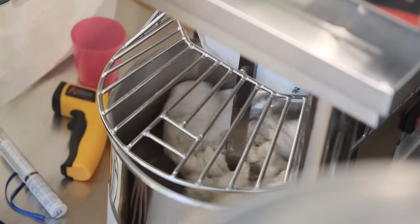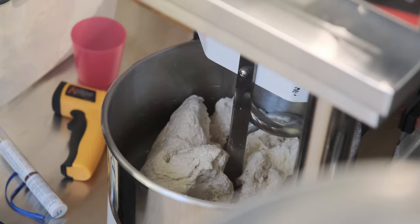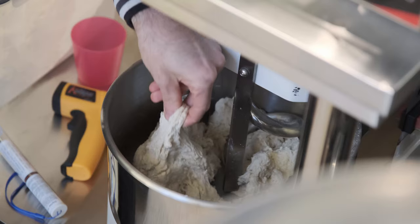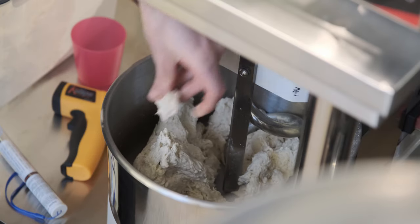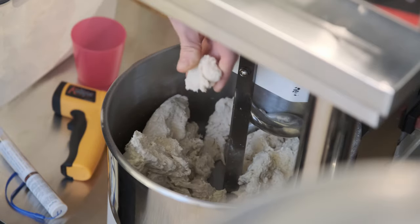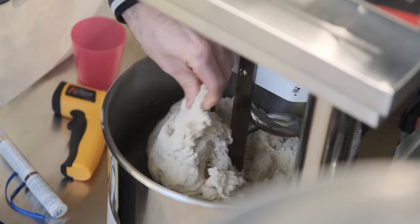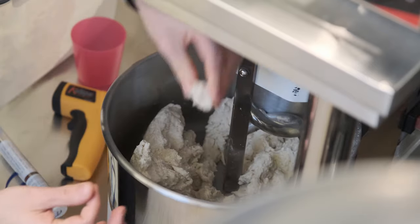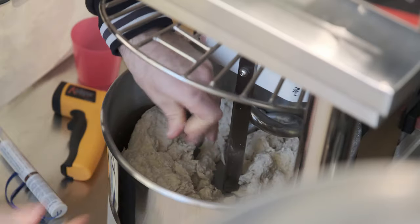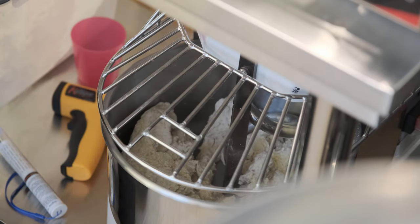This looks good enough for now. I'll take a piece out — you can see on the dough cam how prone it is to ripping. There is some elasticity but it just rips instead of holding together. In 20 minutes this will change: it will be much more elastic and much stronger because gluten development will have started.